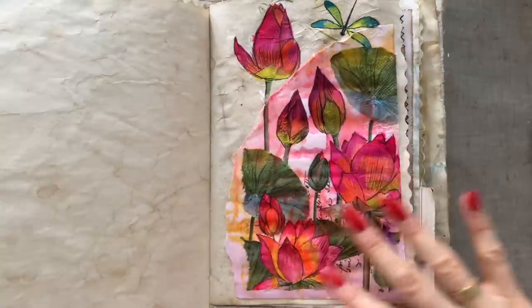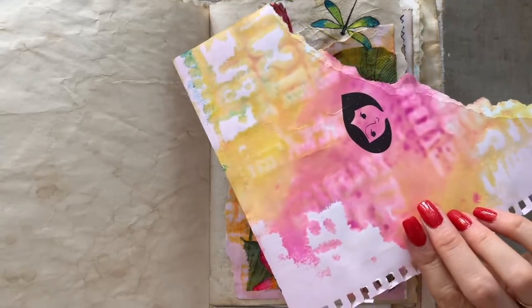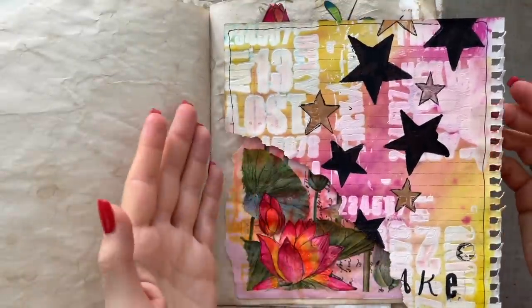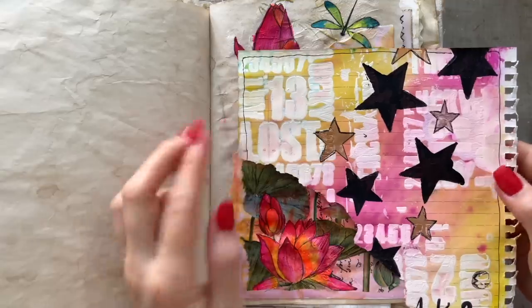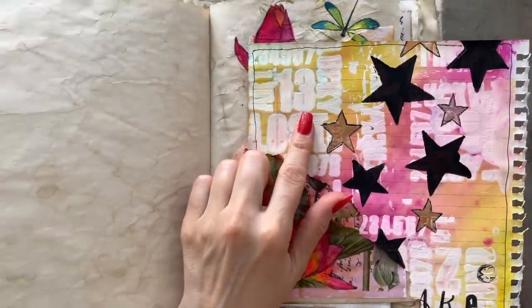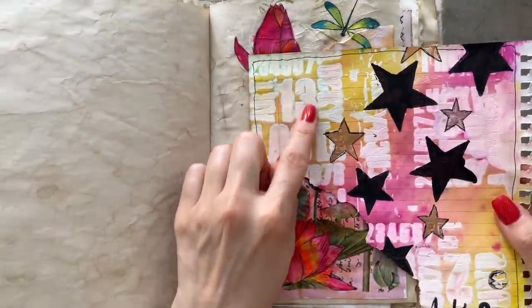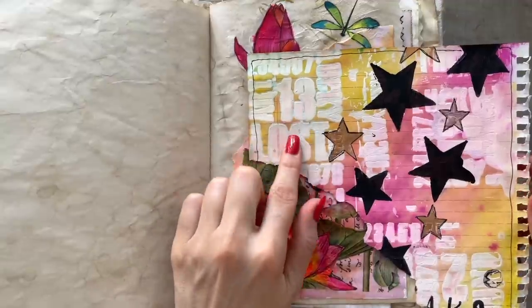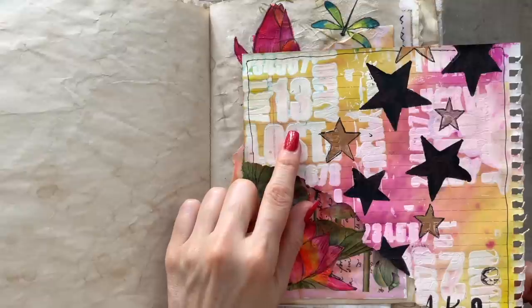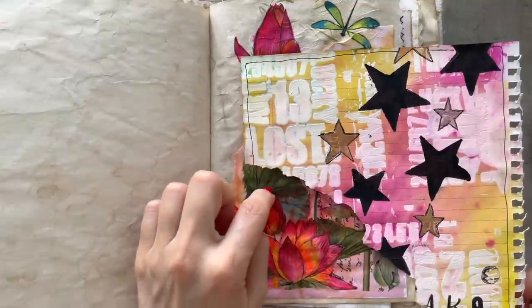I'm really liking these bright colors — this page will really stand out in the journal. I'm looking again at the art I want to recycle — specifically the front side — and I see this piece which can definitely be repurposed. I'm thinking I should add some really bright colors to these numbers stenciled with one of the Tim Holtz stamps, then use my butterfly punch and add the butterfly to the page.